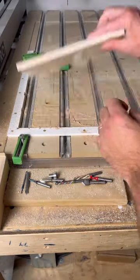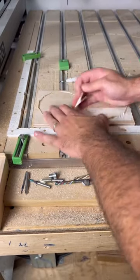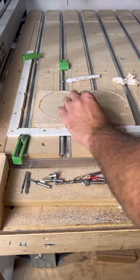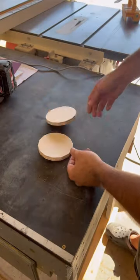Once the carve is complete, I can flip my piece over and remove the tape. Assuming you measured your stock thickness correctly, the tape should be all that's holding your components in place. And after a little bit of sanding, your parts are complete.